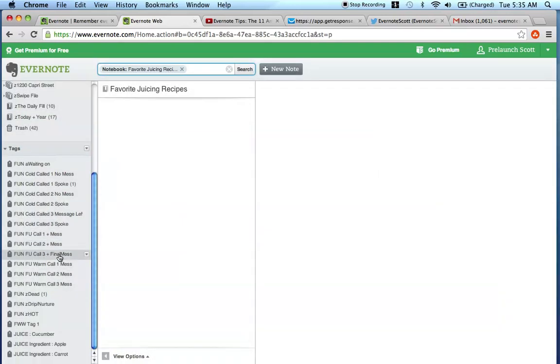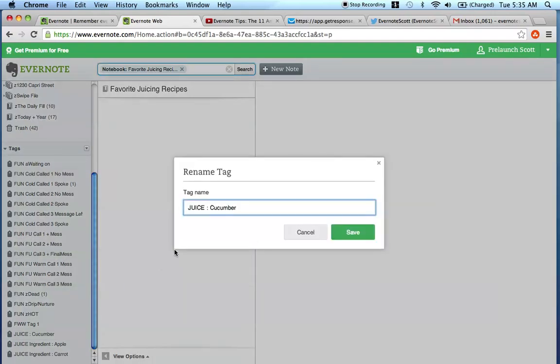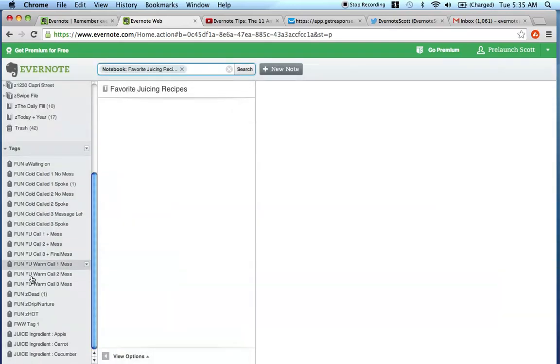So that's the first step - put in all the tags for the ingredients you like. What you're going to want to do is put in all the ingredients that you like to use in your NutriBullet recipes, your Vitamix recipes, or your Blendtec recipes. That's the first step. The second step is to then create tags based on the meal.